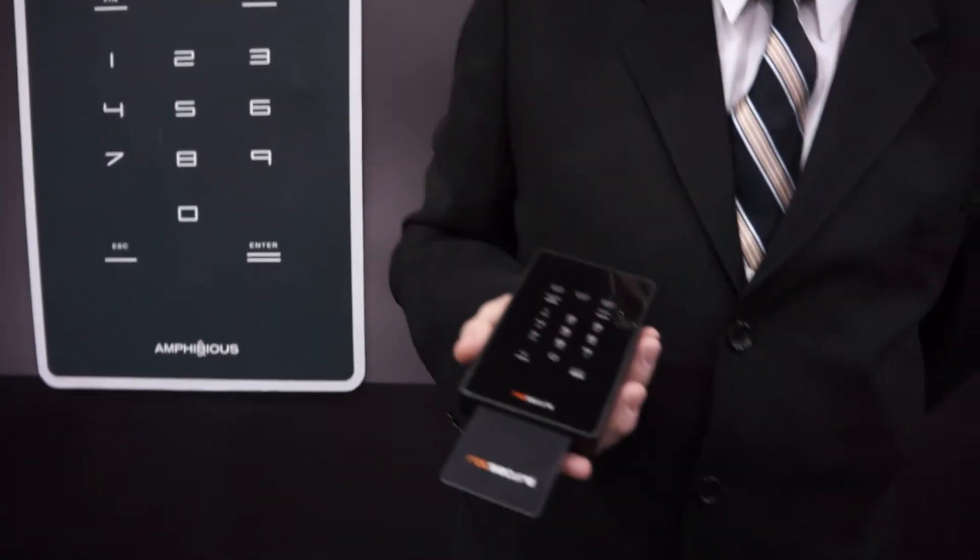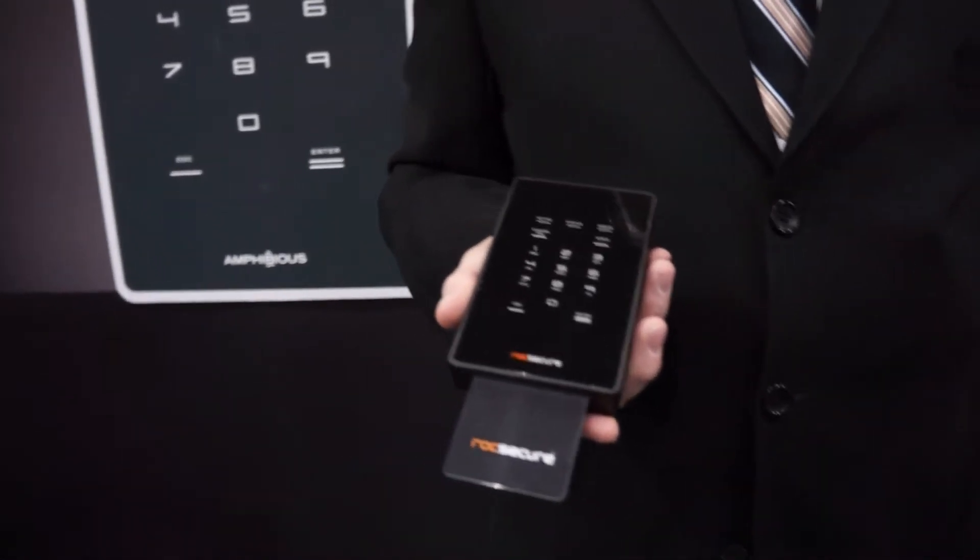Hi, my name is Anthony Ring. I'm the VP for RockStore. We're an American company and we're at CES 2013 in Las Vegas.